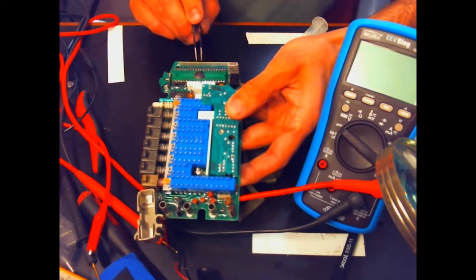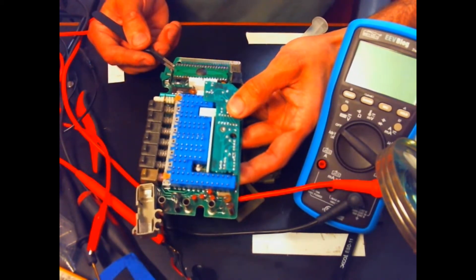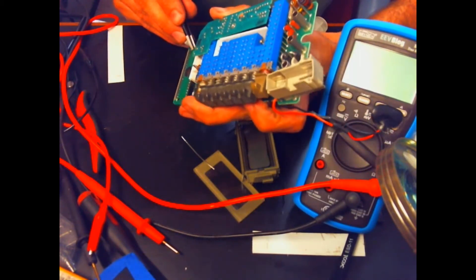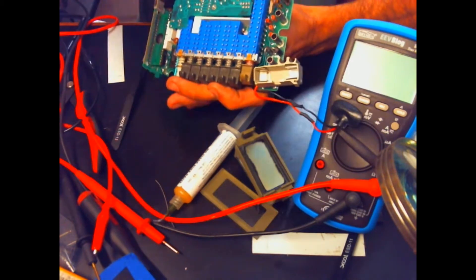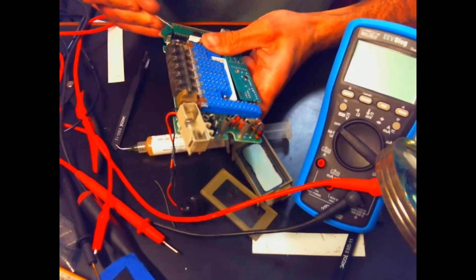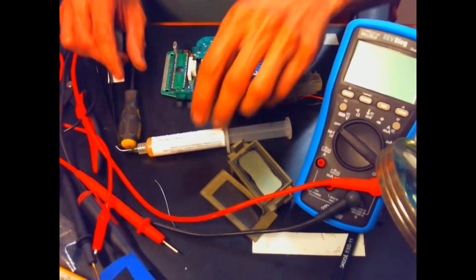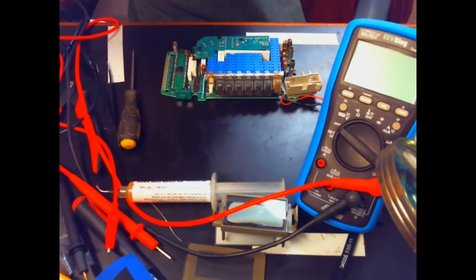That was quite a bit of jumper-type soldering and I think it came out really well. I'm going to try to remove the chip now, but I'm really hoping I didn't accidentally solder into the socket. It does actually feel like it's soldered into the socket, so we'll break out the heat gun and get to removing this thing.